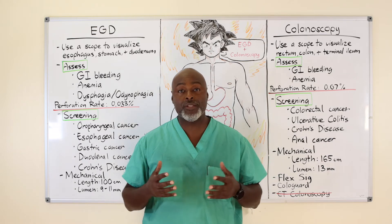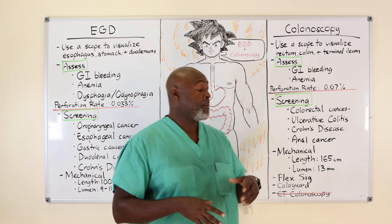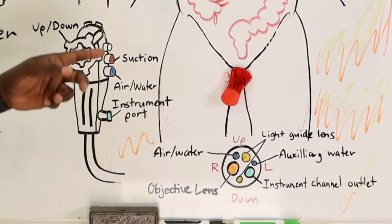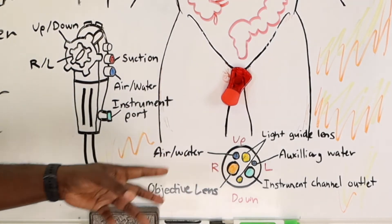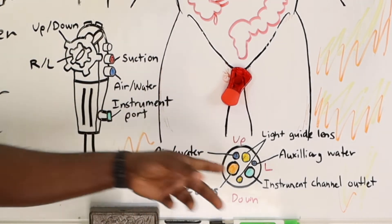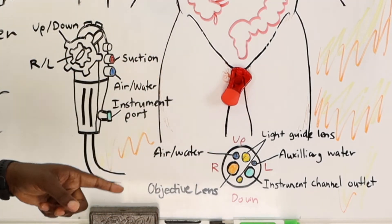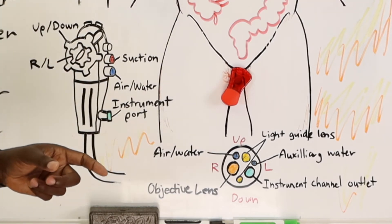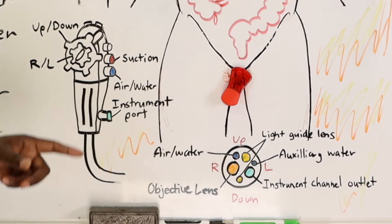With regards to the colonoscope — same beast, a little longer, a little bigger. The controls are the same: suction, air port, instrument port, lens, two water holes, two light holes, and instrument channel. This scope is bigger because we're pulling out bigger polyps and bigger masses — we have bigger instrumentation, so the lumen needs to be a little bigger.